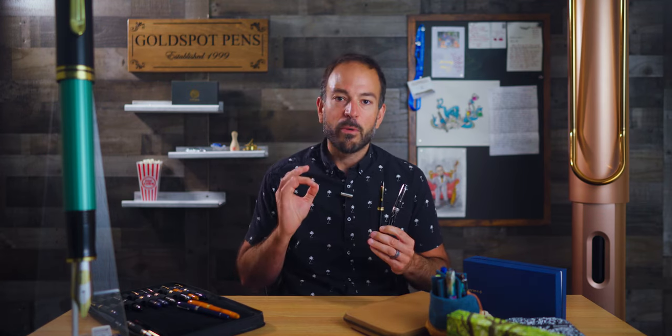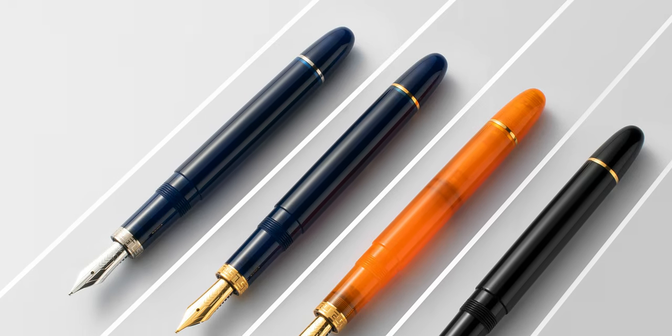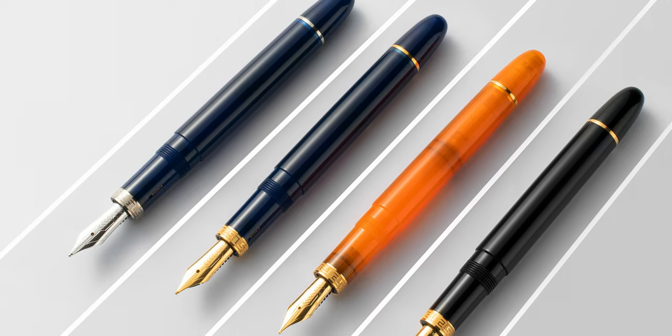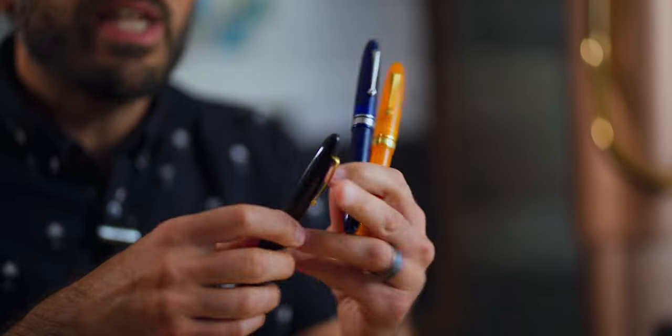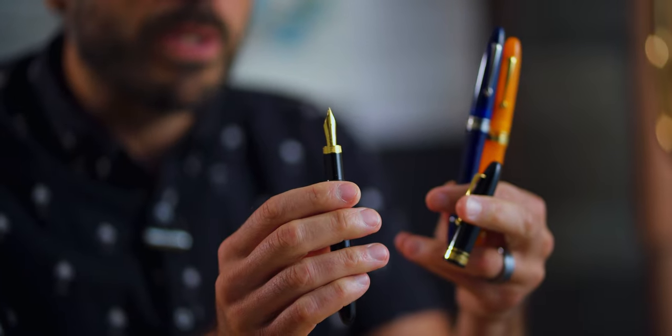Next, we reintroduce you to two classic Omos pen models: the Ogiva and the Paragon. In the heyday of the Omos Pen Company, both designs were well-known for their vintage appeal, classic Italian styling, and superb writing performance. True to its inspiration, the modern Ogiva fountain pen has an elongated oval shape made from acrylic resin and decorated with accents in either palladium or gold. A 14 karat gold nib and ebonite feed provide a supple, smooth writing performance.